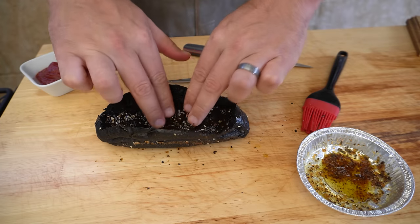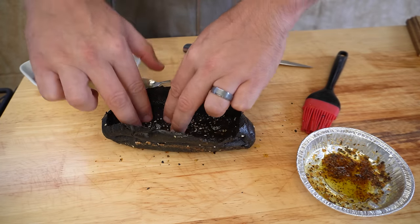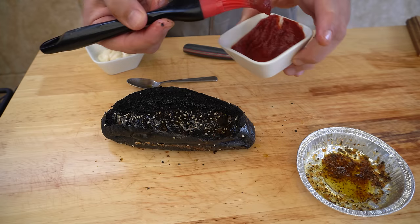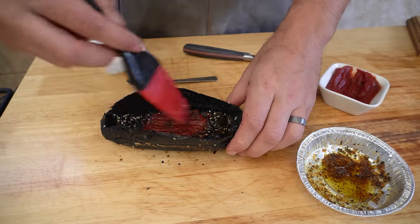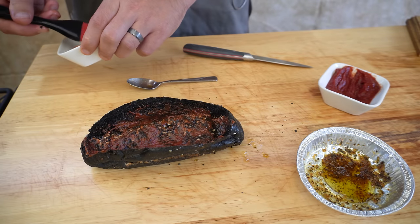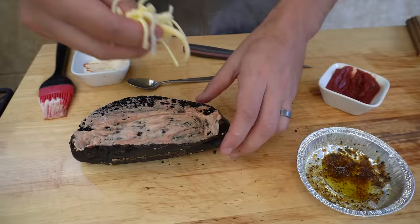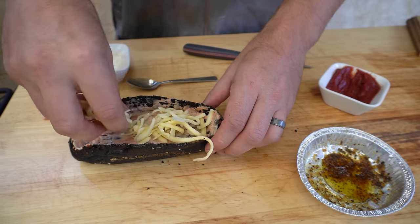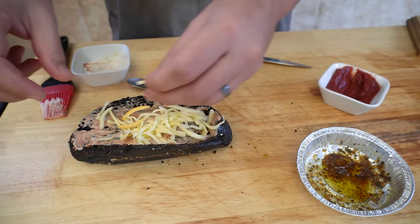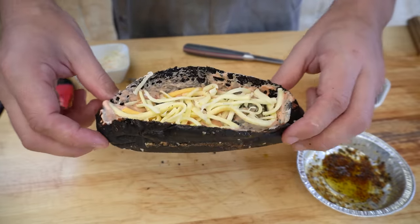Make sure to really press that inside down. Next, get our favorite pizza sauce and just brush that on the inside as well, then some garlic aioli — do the same thing again. Then lay down your favorite grated cheese; we're going to be using a Mexican style blend today. Now we're going to put that in our drum smoker just to get that cheese melted a little bit.